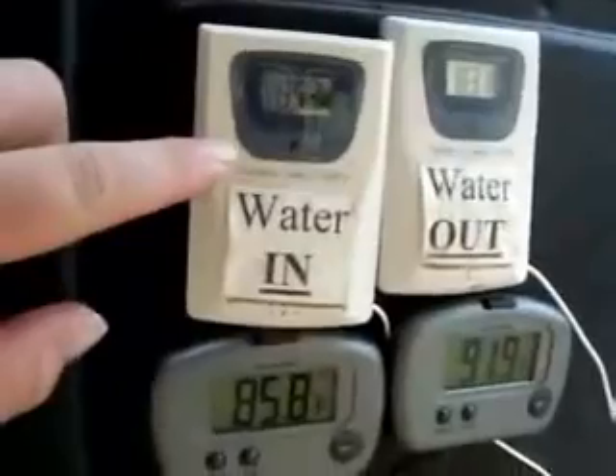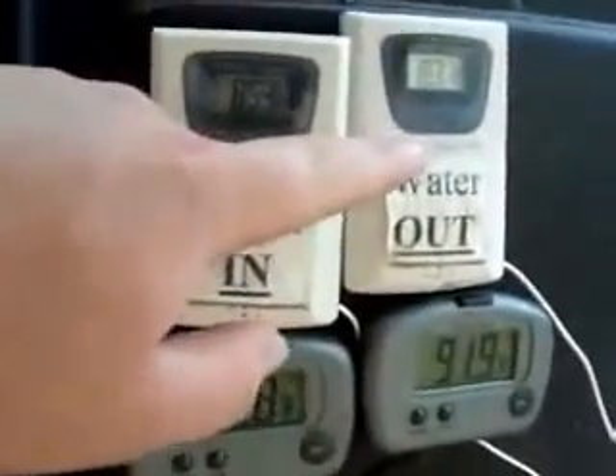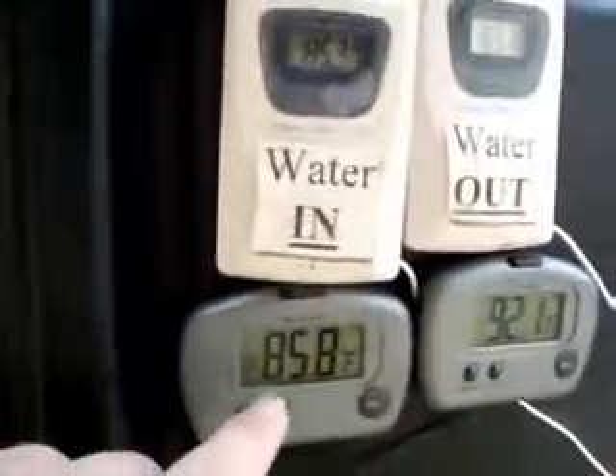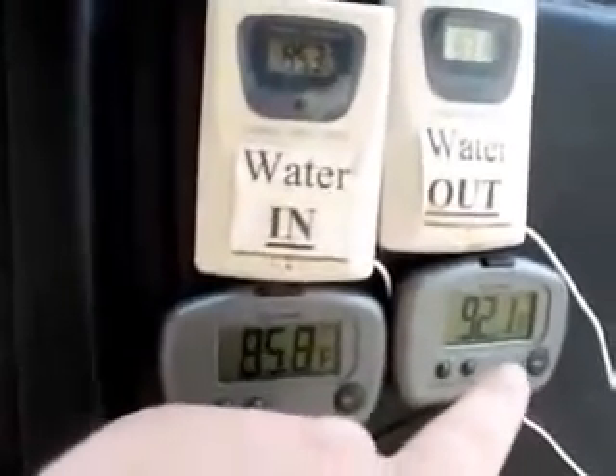If you look here, the water going in is at 85.3 degrees and it's coming out at 83.1, which is an instant drop of 2.2 degrees in water temperature, with air going in at 85.8 with about 30% humidity and coming out at 92.3.